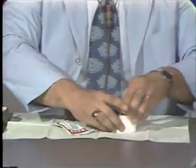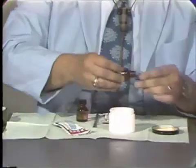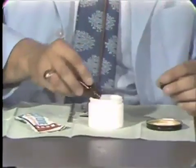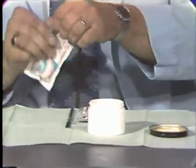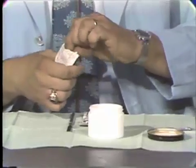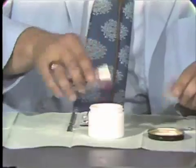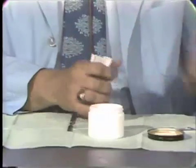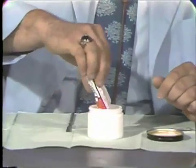To begin with, we will put the monomer in the mixing jar. I'm going to use two units because we will be processing a maxillary and mandibular denture. As you are all aware, we add the polymer to the monomer. When we do this, we try to avoid any excess mixing of the material so that we do not get air bubbles or pockets in the acrylic.